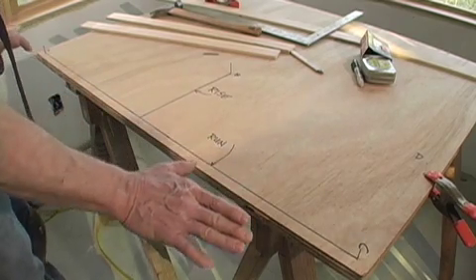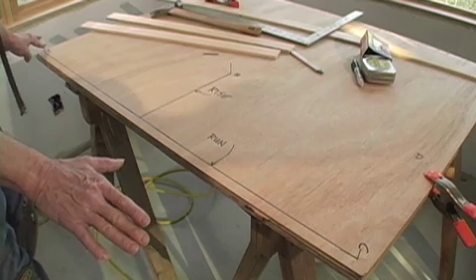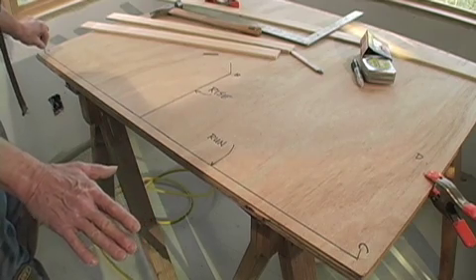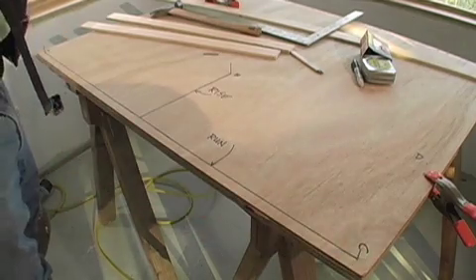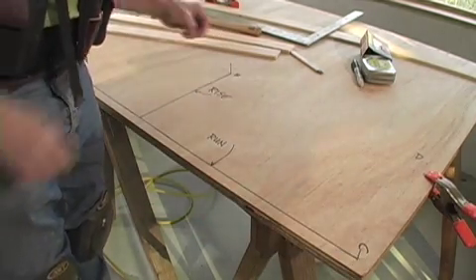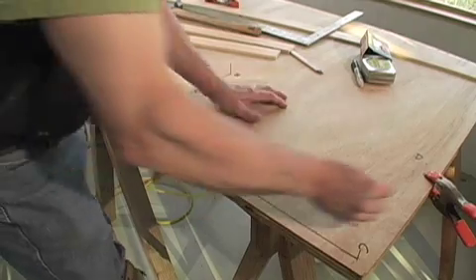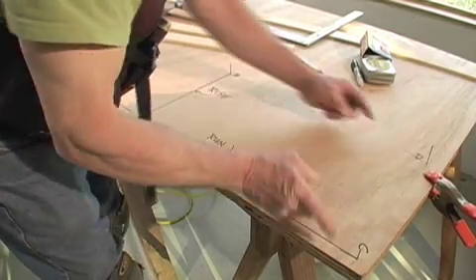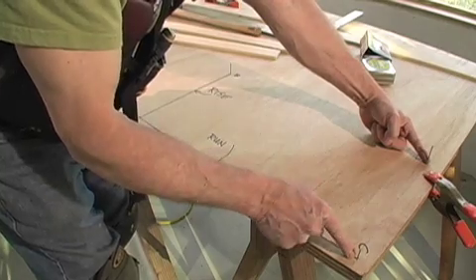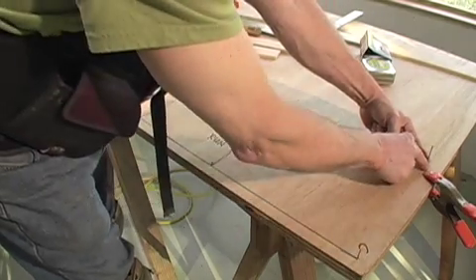Now at each one of these points we're going to install a nail — a nail at point A, point B, and point C. There is a fourth nail that is necessary to make this jig, and that goes at point D, which is also the length of the rise from the baseline, and it's also perpendicular to it.